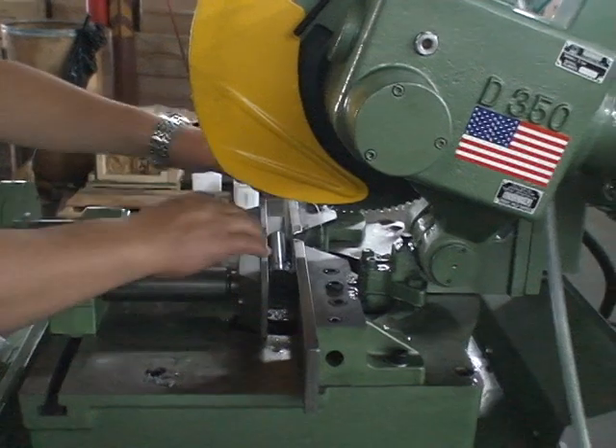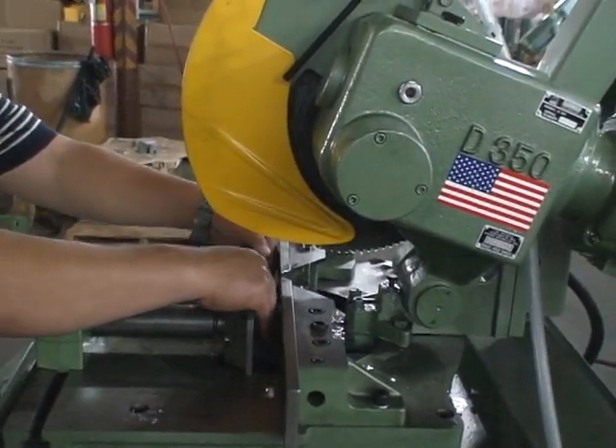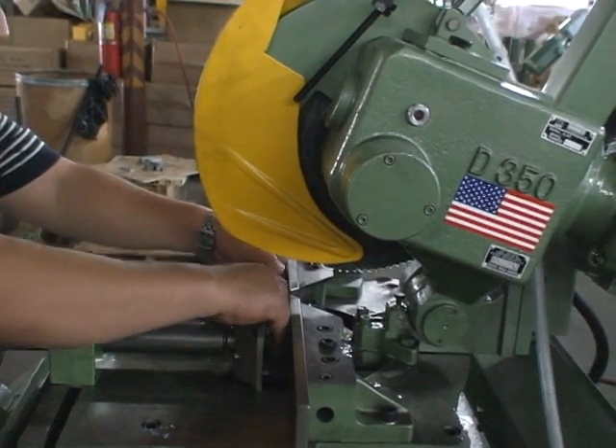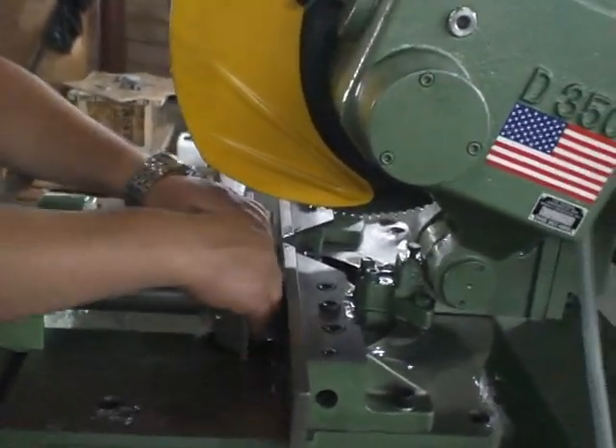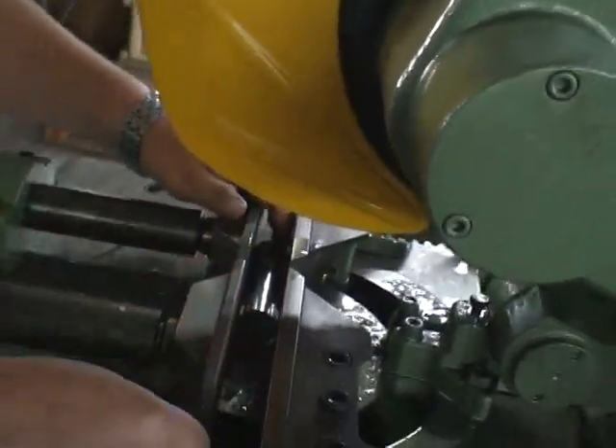Let's make one more cut. The material is either fed by a feeder system or the operator. It adjusts over to a stop for the length you want. Very little burr — real smooth, accurate cut.